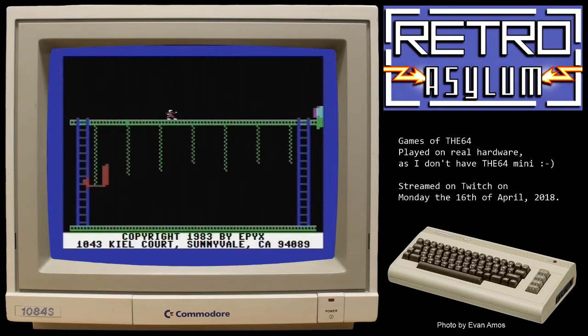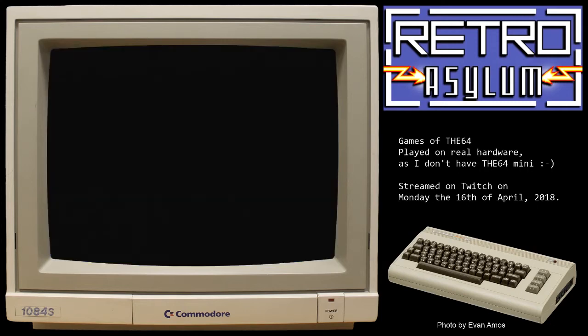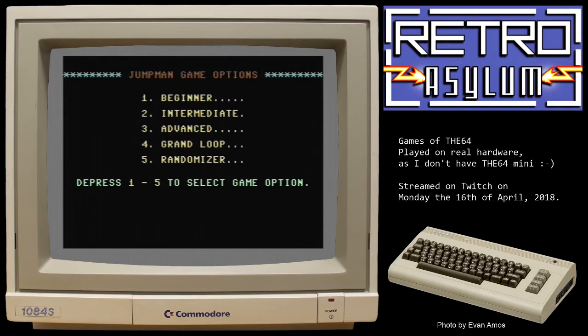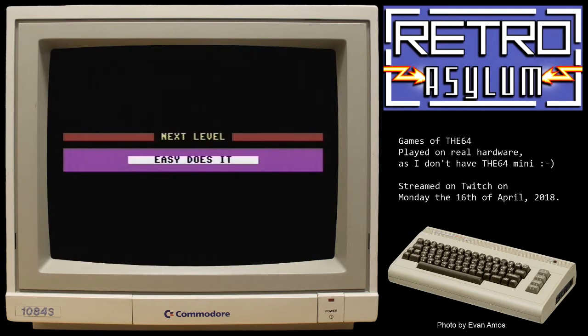Let me know in chat if the game audio is too loud. If I recall correctly, I get to choose difficulty in a minute, and I will choose beginner because it's been a few years since I played this game. Jump Man by Randy Glover — okay, one player, beginner, easy does it. Excellent.